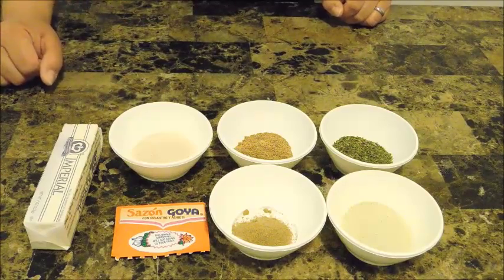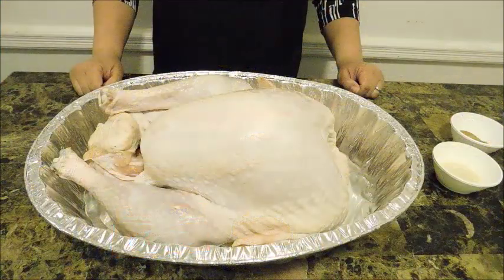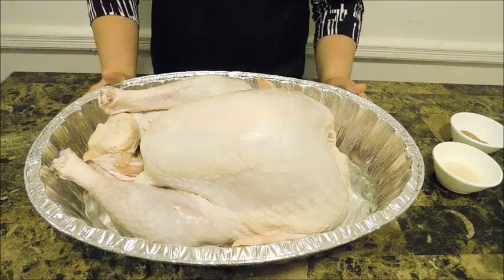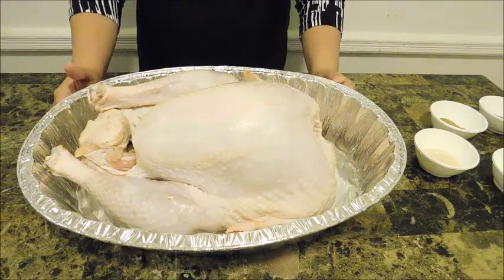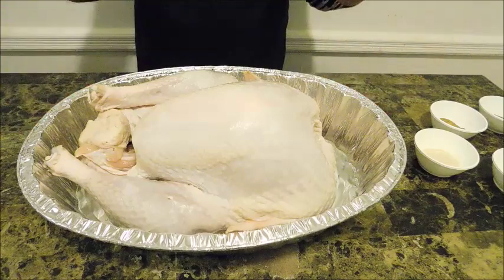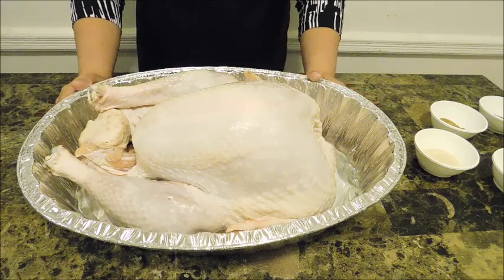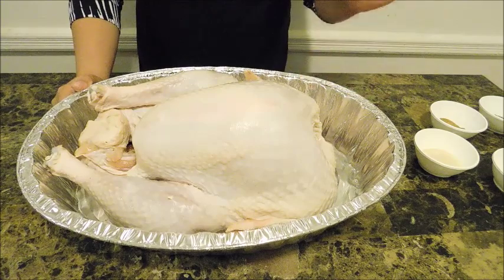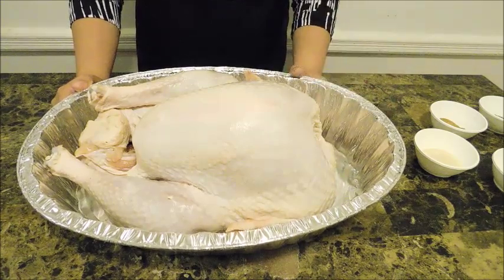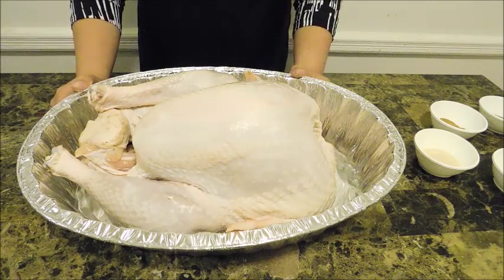Right here is Mr. Turkey — he is 16 pounds. I'm going to be using aluminum foil trays, which are so easy and convenient to cook in, especially when you're using a turkey bag. I have thawed this out already and cleaned him, and now he is almost ready to get seasoned up. But I'm going to show you what other ingredients I have before we get started.